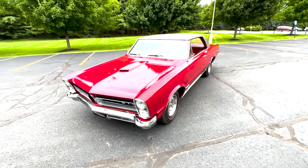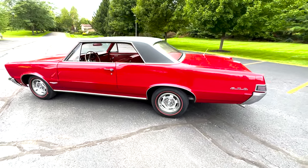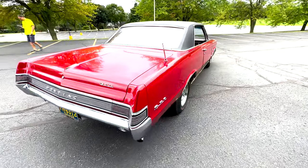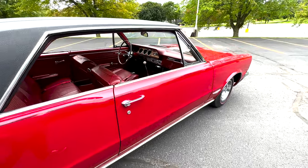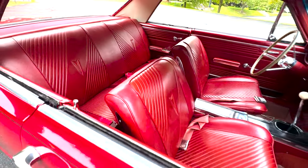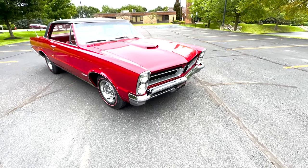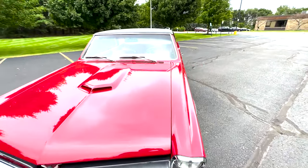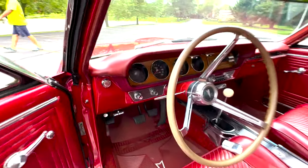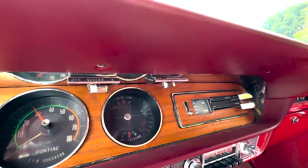Here we have a 1965 Pontiac GTO. The car is red on red, four-speed, with a black vinyl top and an AM-FM radio with the telescoping antenna.